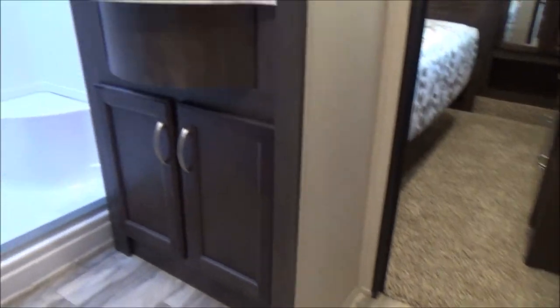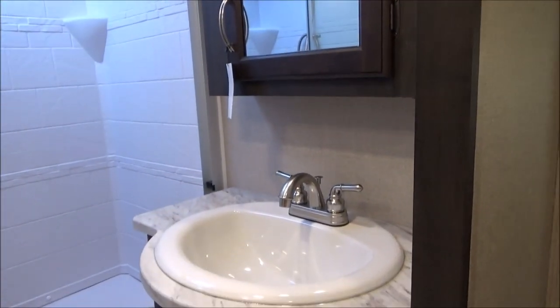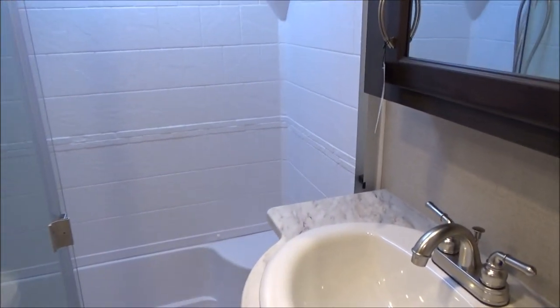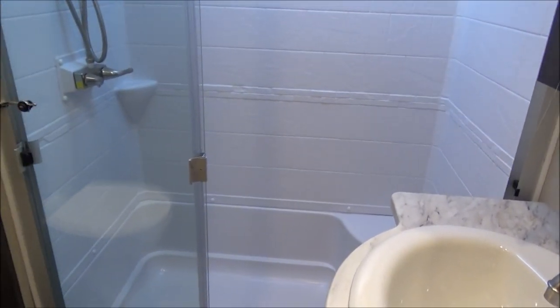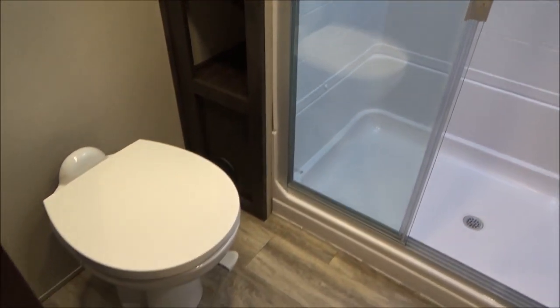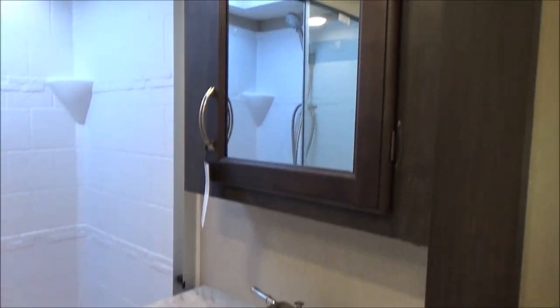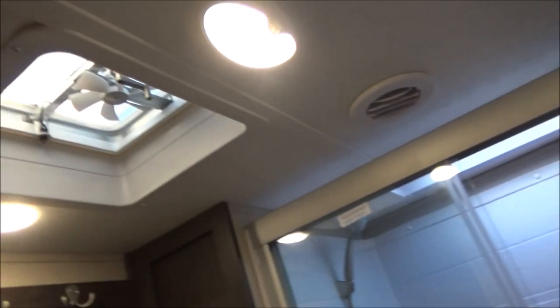As we walk into the bathroom — the motion light just kicked on — we have a porcelain bathroom sink, a 48-inch shower with three glass doors that close, a porcelain bowl toilet with lots of room in this bathroom, a residential height sink with our medicine cabinet, and a vent fan.